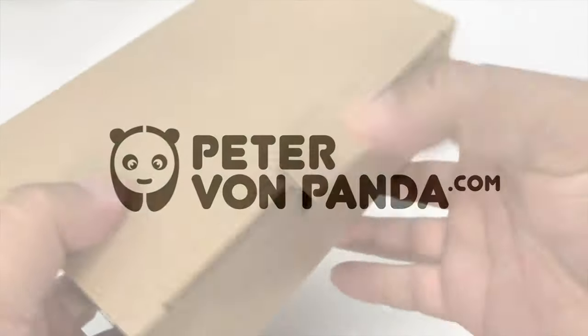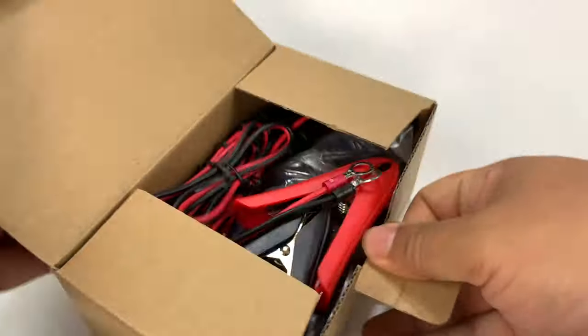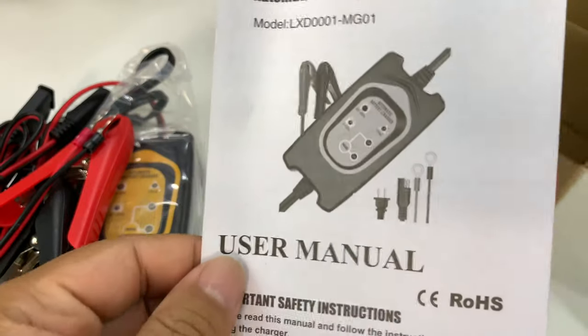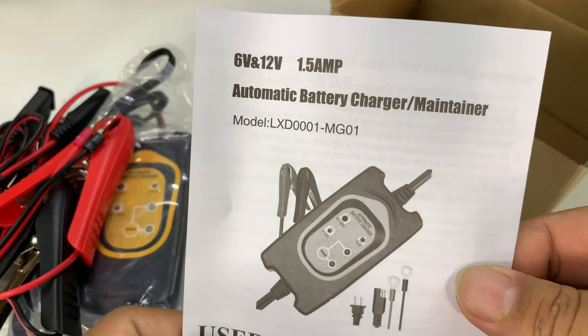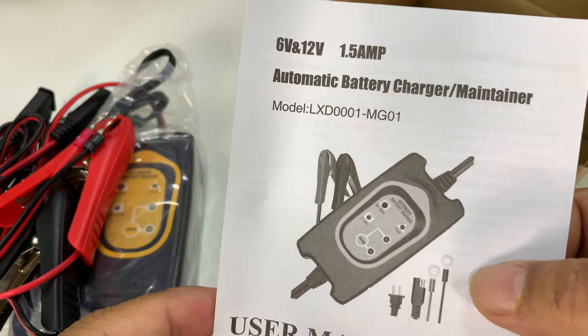Do you want to charge up your car's battery? If you're like me, what you might have is a car that you don't drive very often. My Plymouth Prowler fits that bill. I have tried trickle chargers in the past to keep it alive because sometimes it can be many months before I have a chance to drive it again. And in the winter, it can be like eight or nine months.